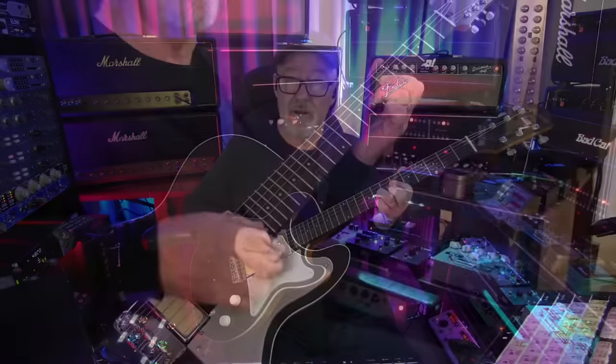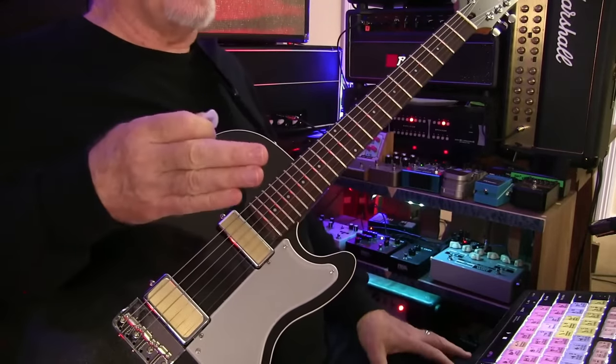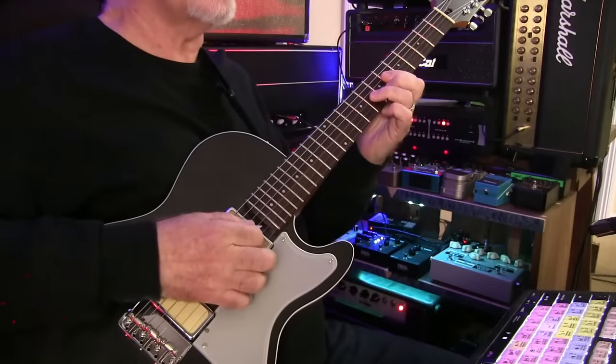The key to this sound - I believe it's the pick and the tip of the index finger. You can hear it. And the key to it also is having the guitar turned up really loud so that you play really soft over the track.